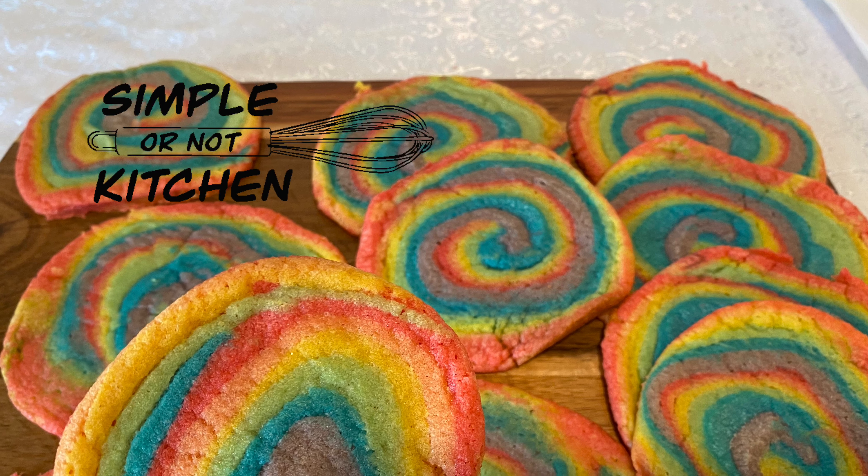The dough can be a little sticky and hard to work with, but it doesn't have to be perfect. We carefully layer the cookie dough in the order of the rainbow — red, orange, yellow, green, blue, and then purple on top.